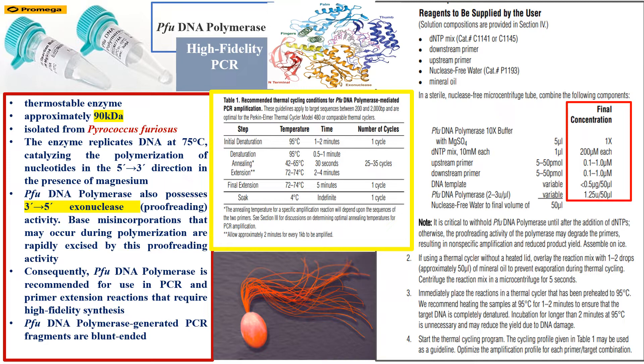First, it is a thermostable enzyme, hence we can use it in PCR reactions where the highest temperature used is 95°C for the denaturation of the DNA template. The molecular weight is approximately 90 kilodaltons.